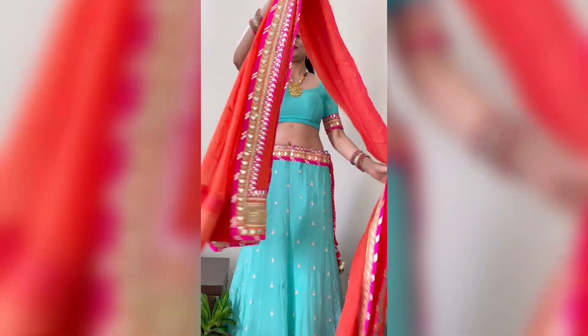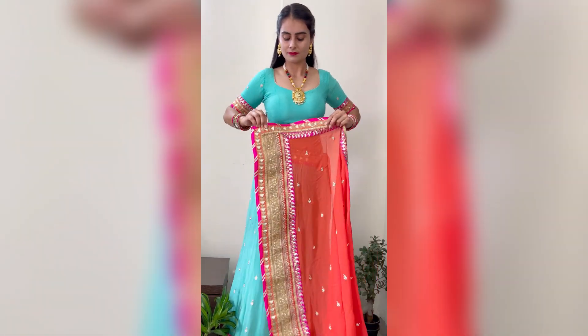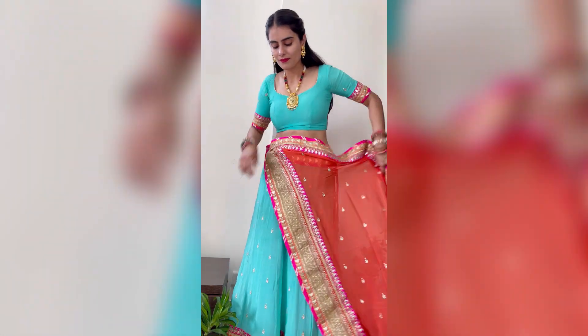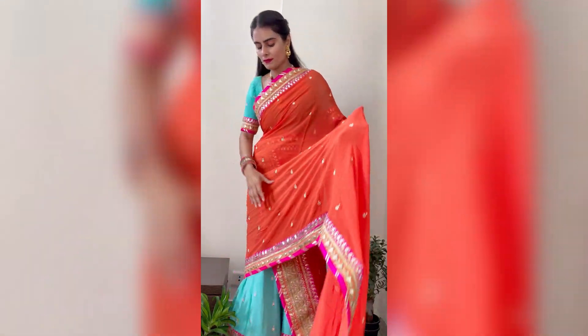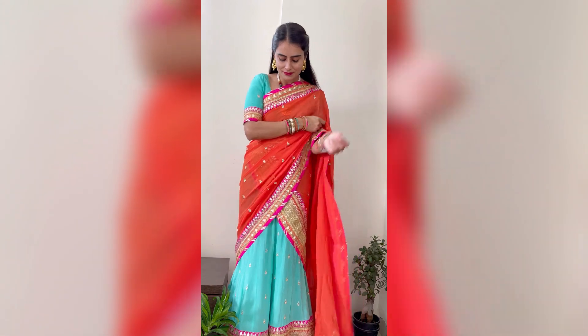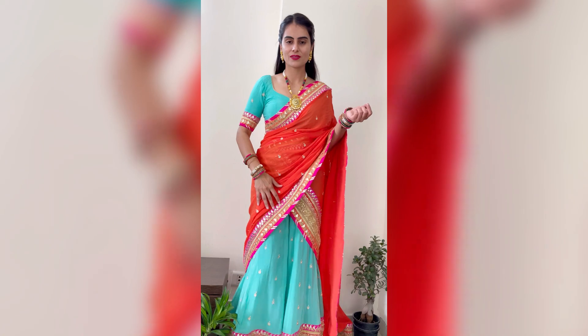Now the next dupatta draping style will give you a saree look from the front. We will take one end of the dupatta and pin it up like this. This is a simple and beautiful draping style you can try.